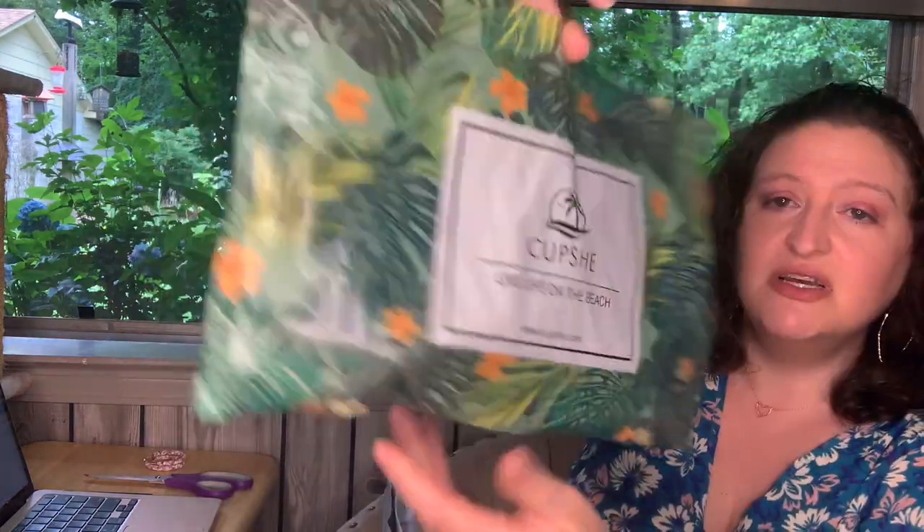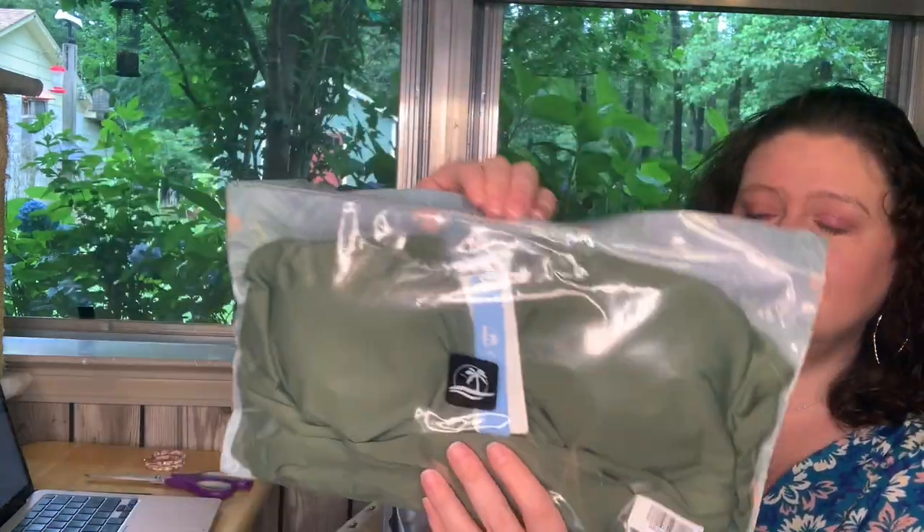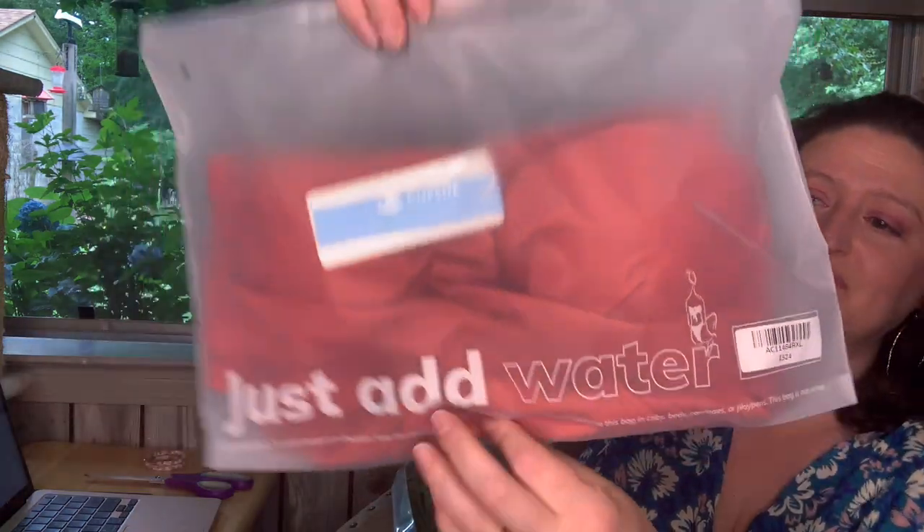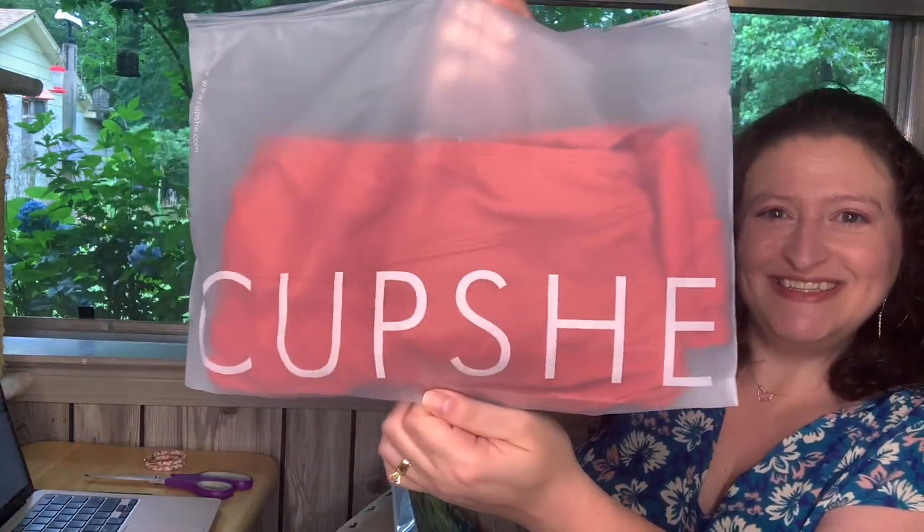Here are my items. They all came in these cute Cupshe bags that are reusable. This one pops open like that. This one has a little clasp. Great way to store your bathing suit. This one says 'just add water.' I'm comfy.